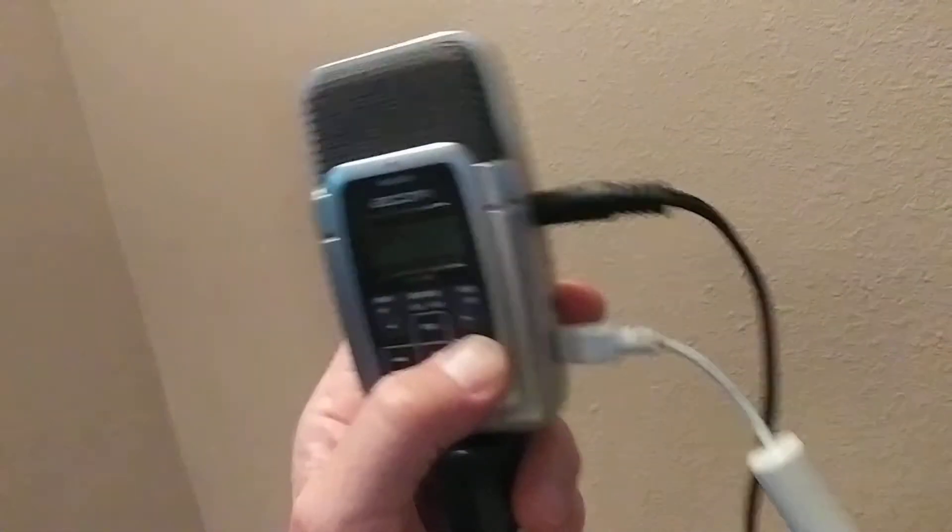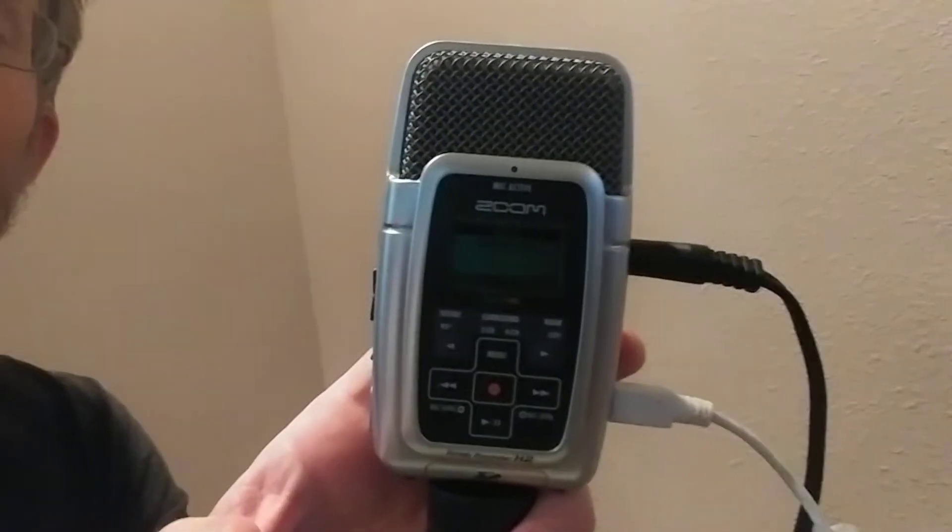First, when you turn it on, you don't even need batteries or a power converter. Just plug it in — I've got my USB plugged into my laptop. When you first plug it in, you can tell it — you're not going to be able to see this — but you first tell it to go to audio instead of storage. Once you've done that, it's going to say 'please wait.' Then the next thing it's going to ask is if you want to connect, so you go down to connect and hit enter.